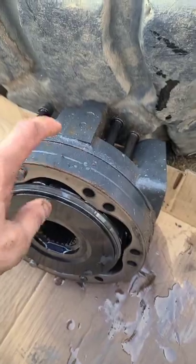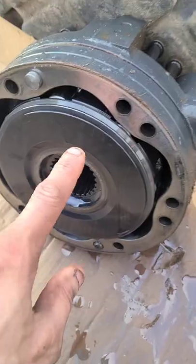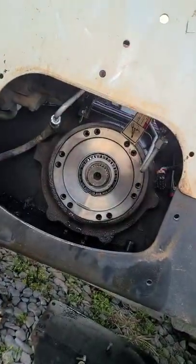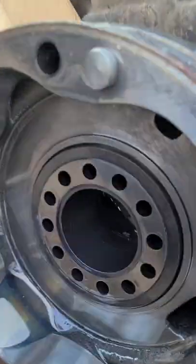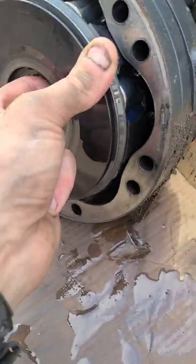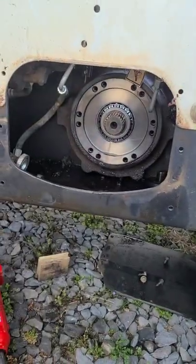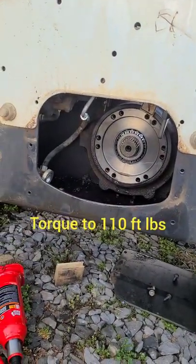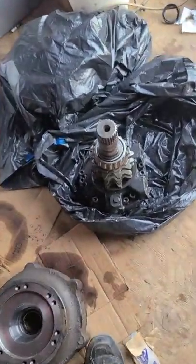A little side note: when you pull the drive motor off of the carrier, sometimes the hydraulic motor part comes out and sticks to the carrier on the shaft. If it does, take it out — the side of all the circles goes to the side of all the circles, just like so. You put that back on the carrier first, then put the motor on and tighten up your bolts.